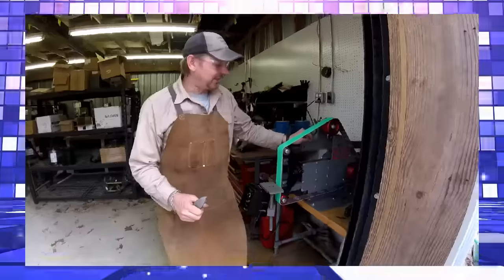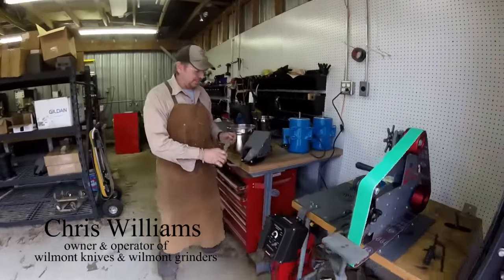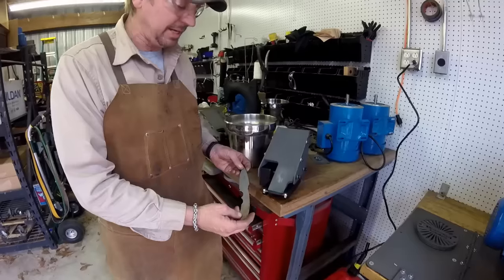Hey everybody, my name is Chris Williams from Wilmot Knives and Wilmot Grinders. I want to introduce you to a plunge attachment, which is a new attachment that will allow you to do a plunge with a small wheel attachment. We're going to show you exactly how it works in a few minutes.